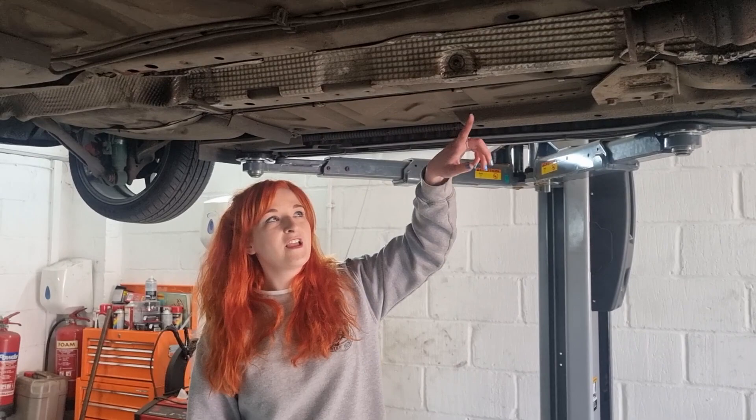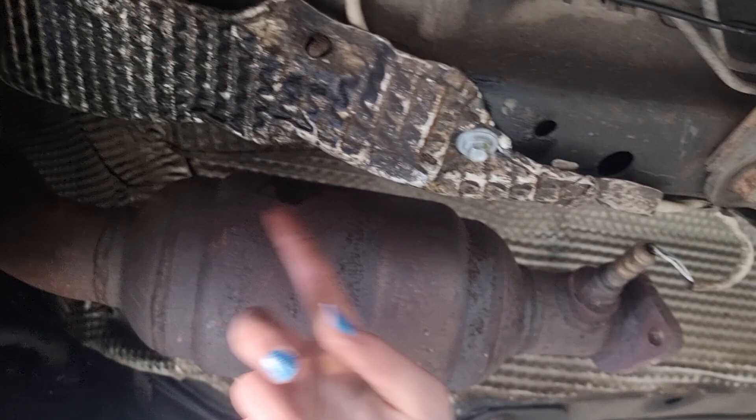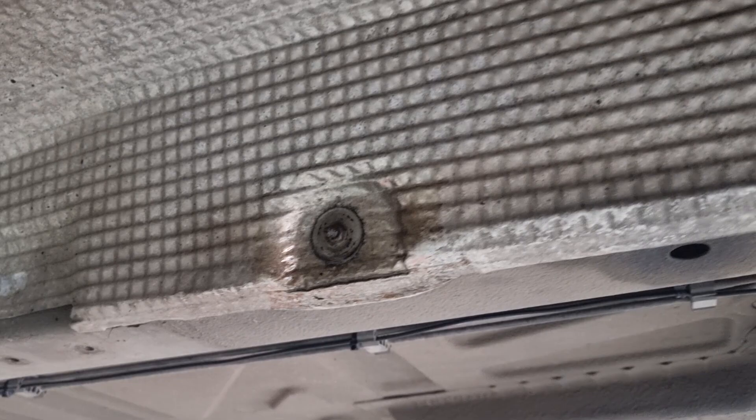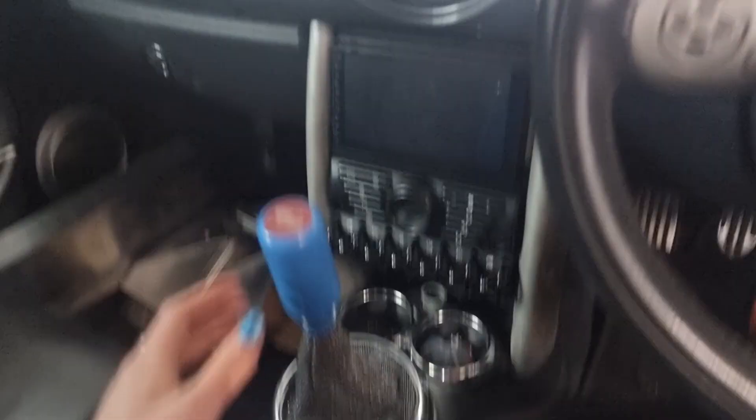Okay, so the exhaust is now off. Now it's the heat shield. There is a main one that goes from here to underneath here, and then there is a smaller one. We just need to take all of these tiny little bolts off. I have sprayed them all so hopefully they can come off nicely, and Matt is letting me use his posh Snap-on tool so these should come off easily.